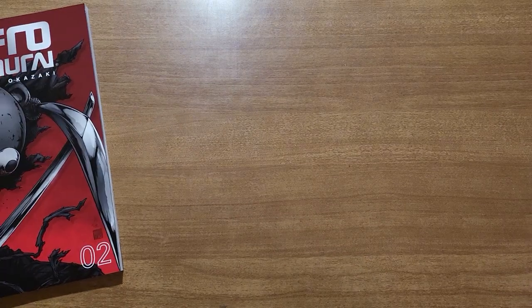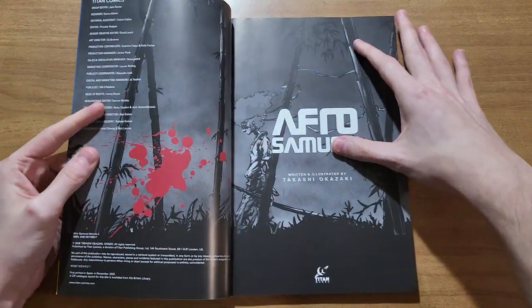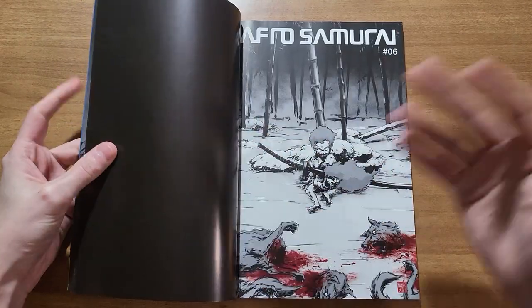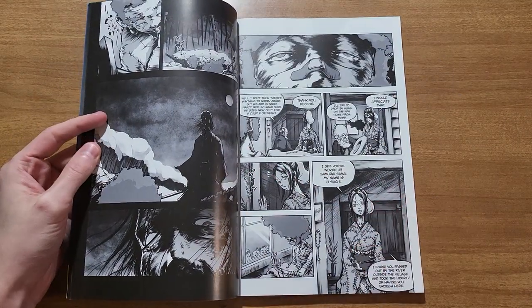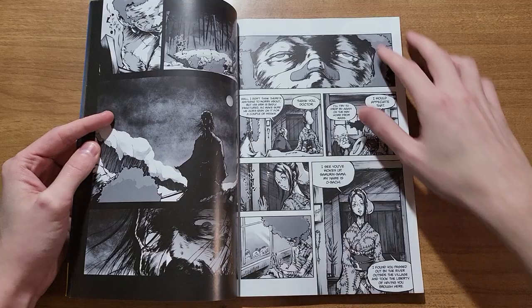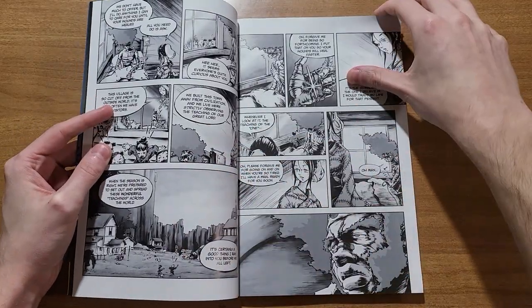The one thing worth noting — and skip about ten seconds if you're wary of spoilers — our main character is kind of a bad guy. He will kill innocent people to get his revenge, and he does so willingly. He kills people that he is friends with, complete strangers — anyone that gets in his way or could help him fulfill his goals.